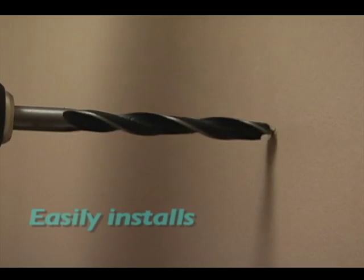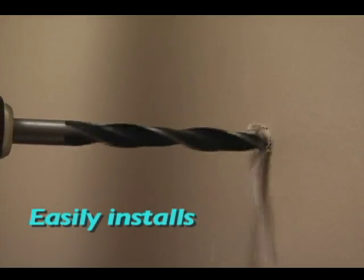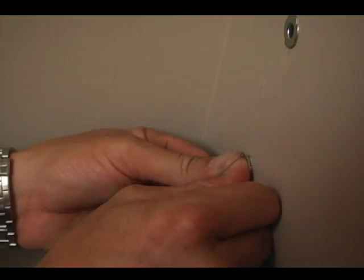Everything you need for all types of installation is included. Use the special screws for extra stability in hollow walls.